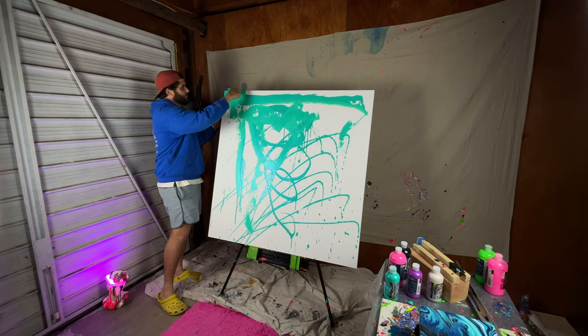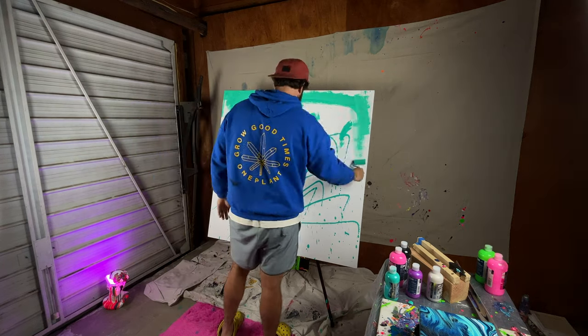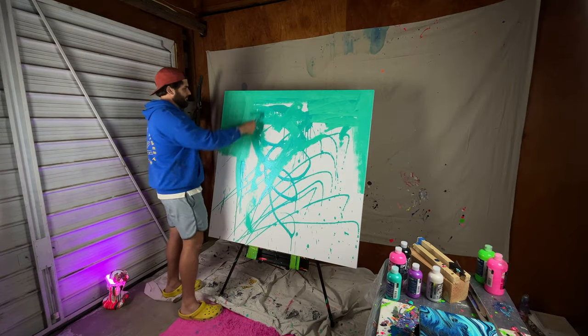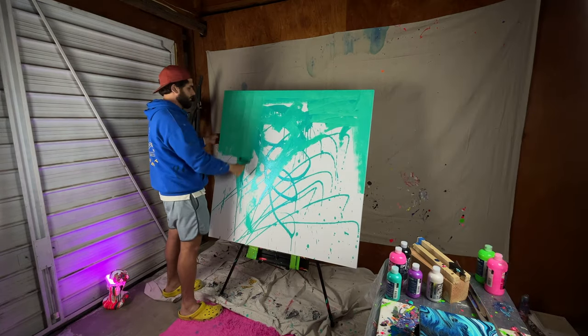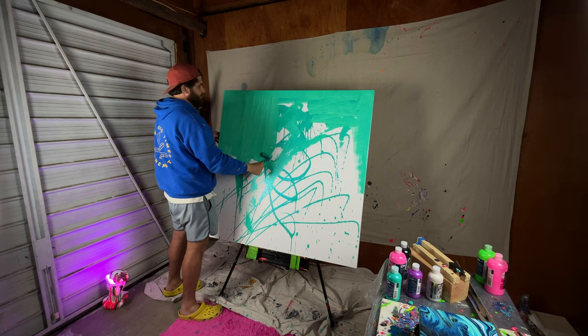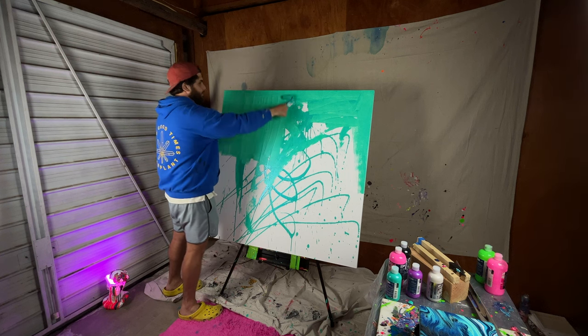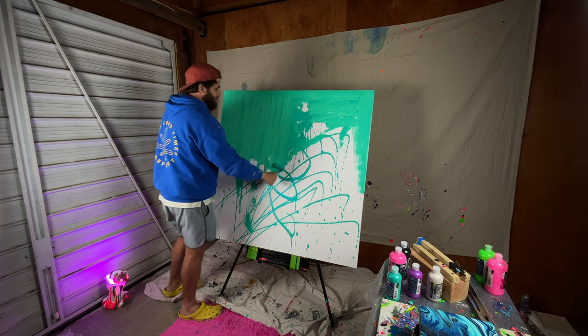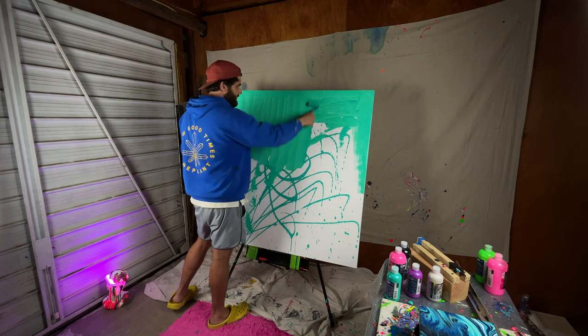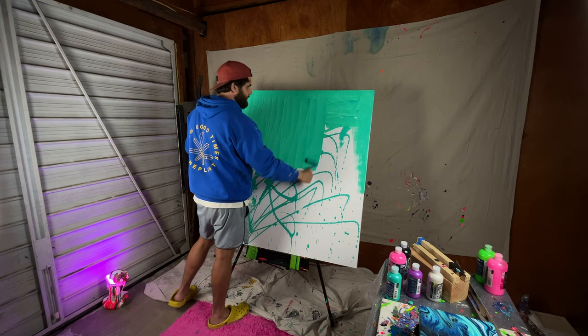Gotta get a sturdier easel. I'm using a smaller roller. I know it seems obvious to use a bigger roller, but these are really small bottles of paint, so if you use a bigger roller you're just loading the roller with so much paint that you never end up using — so it's kind of not something I want to do at the end of the day because it just wastes so much paint.